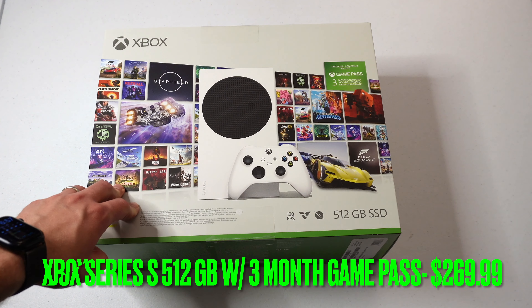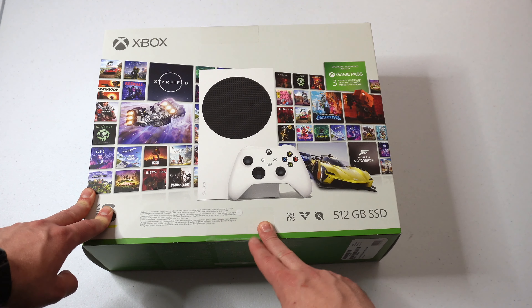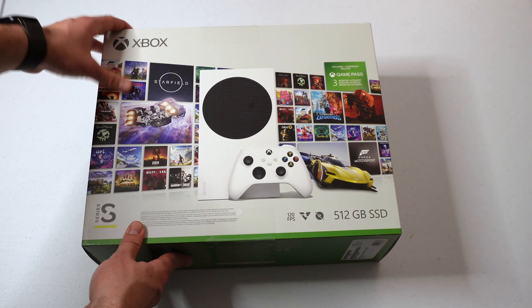Hey everyone, welcome back to the channel. My name is Max and today we are going to be unboxing my new Xbox Series S. I've actually had a PlayStation 5 since the year it came out in about January of 2021, but honestly I've always been interested in getting an Xbox to expand my accessibility to those Xbox exclusives.